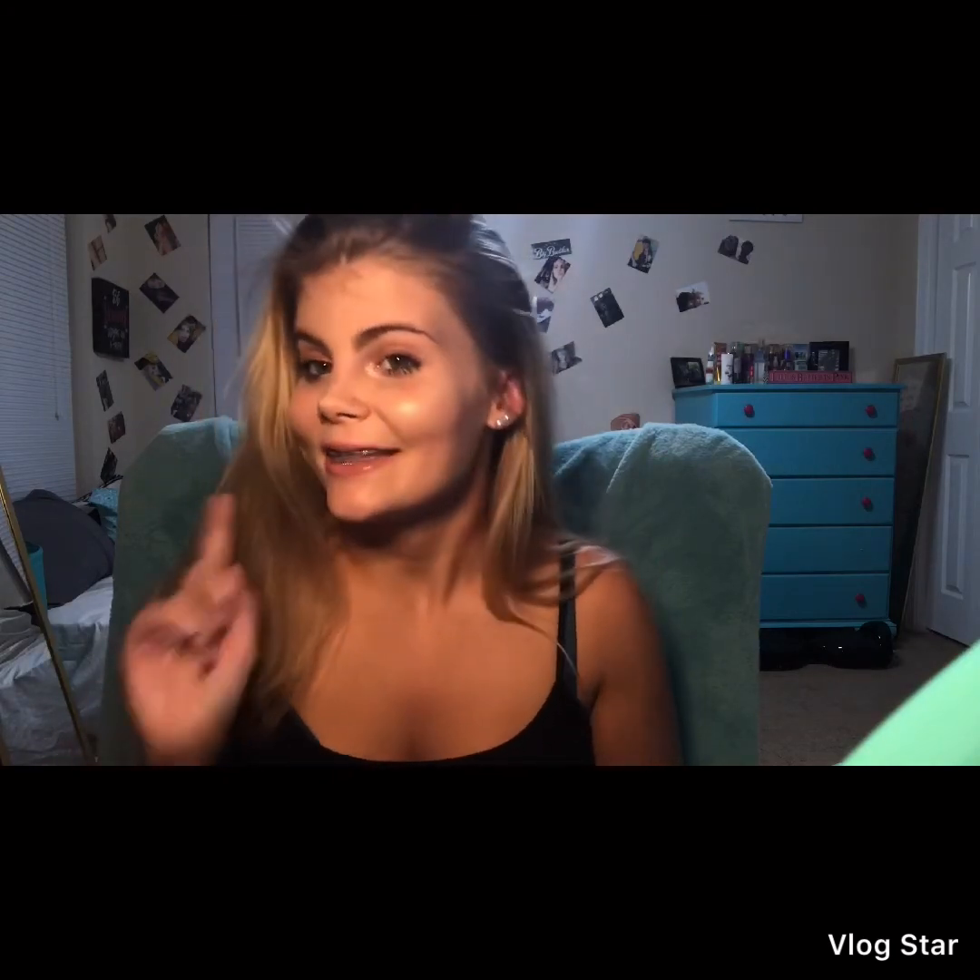Alright guys, thank you for watching! If you've made it this far I really appreciate it. Since this is my first video, if you have any tips on how to make these videos shorter or better in general, comment below. If you enjoyed this and want to see my next one — which I'm hoping to post within the next week — hit that subscribe button and give it a like!